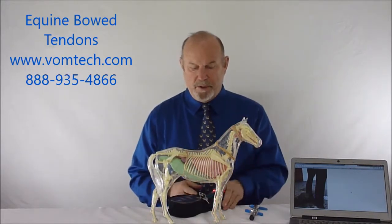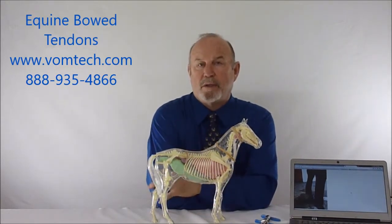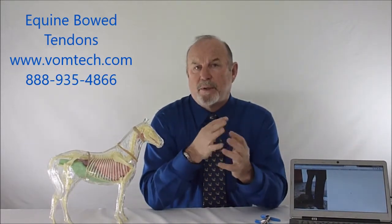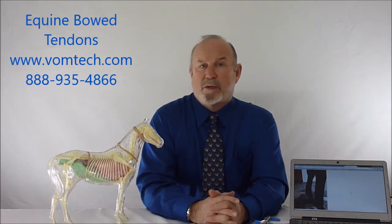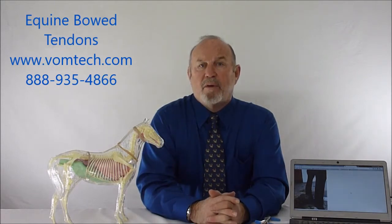This technique for treating bow tendons in the front and rear legs of the horse has been very successful for us and for other practitioners. I would recommend visiting the vomtech.com website to learn how we adjust these animals and explore myofascial release and percussive therapy. This has been Dr. William Inman. Please visit vomtech.com for free introductory videos showing how and why this technique works, and after the first three videos you can download all of Module One, which costs $375.